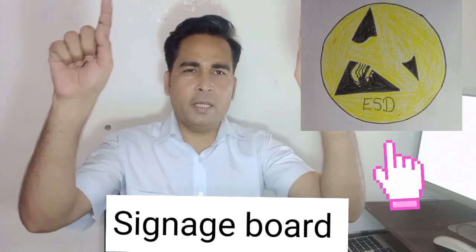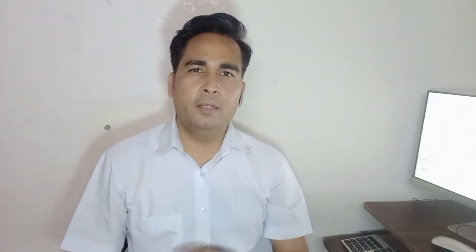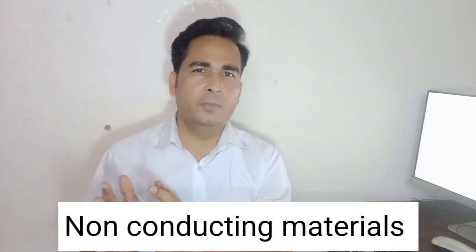A person must ensure that static charges developed on their body are properly dissipated to ground before entering the controlled environment. Also, at least one signature board should be placed outside the controlled environment to pass a general message to employees and technicians entering the area.